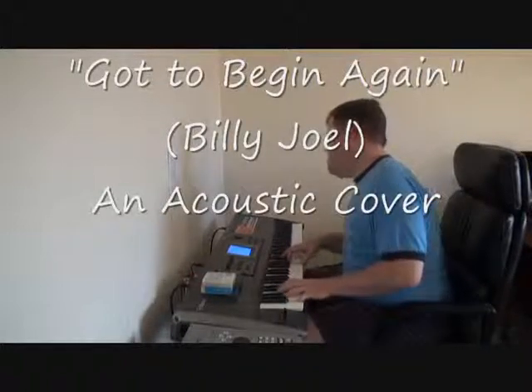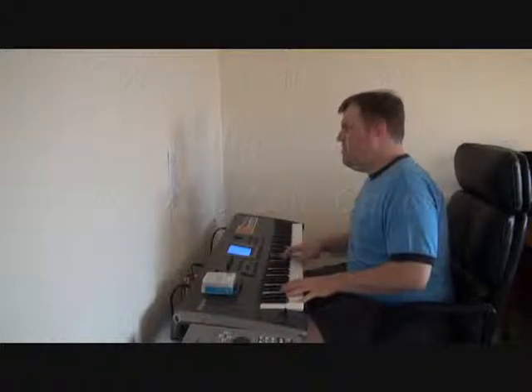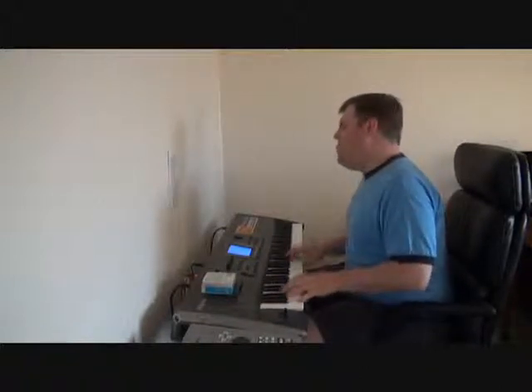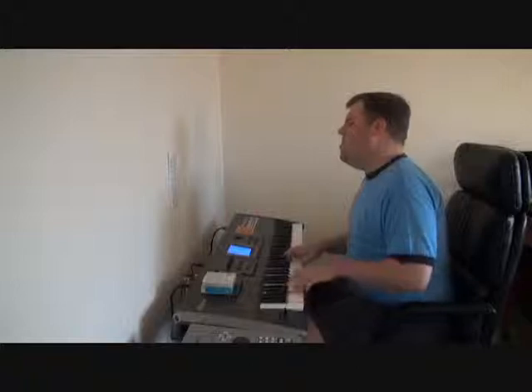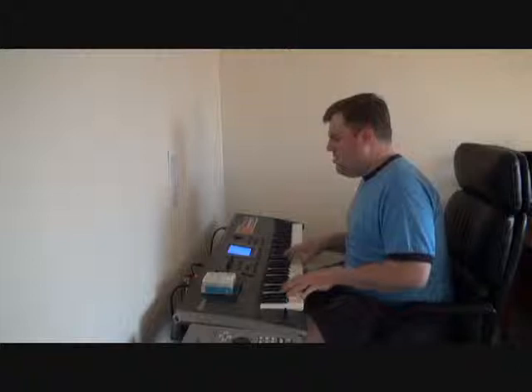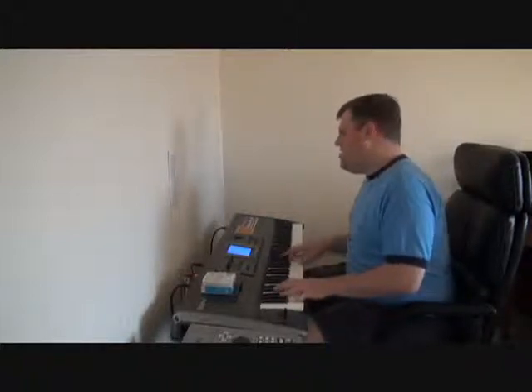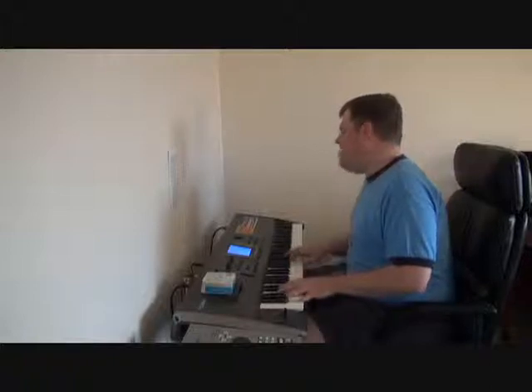Well, so here I am, at the end of the road, where do I go from here? I always figured it would be like this, still nothing seems to be quite clear.